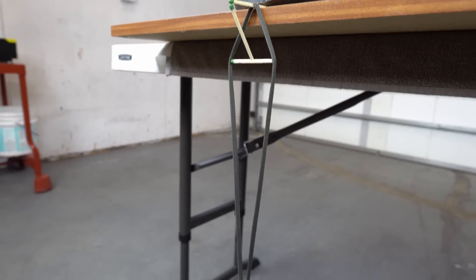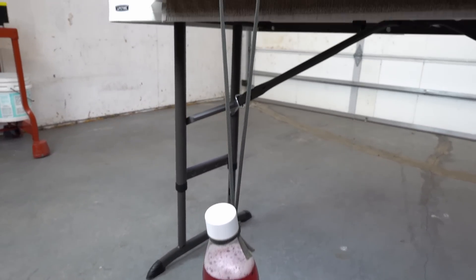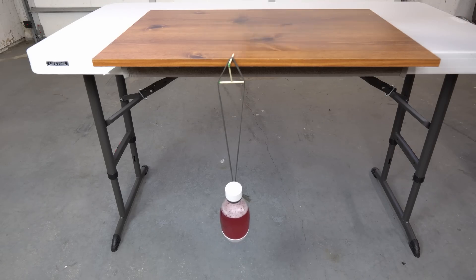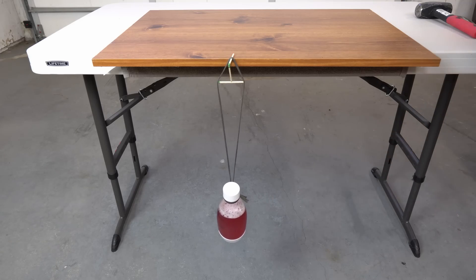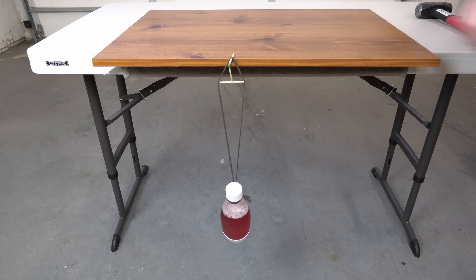Check this out. Now watch closely and see what happens when I take away the hammer. Look at that — it's pure magic! I can even push this a little bit. So now the bottle is hanging on just one tiny match with the help of two little matches too.